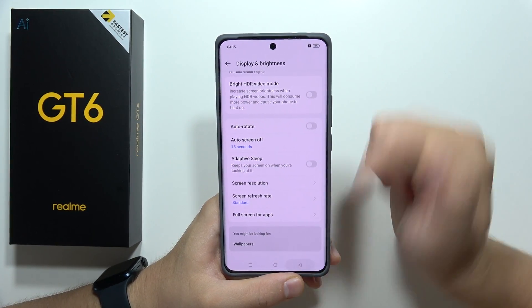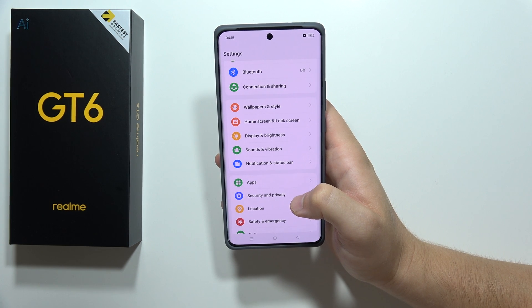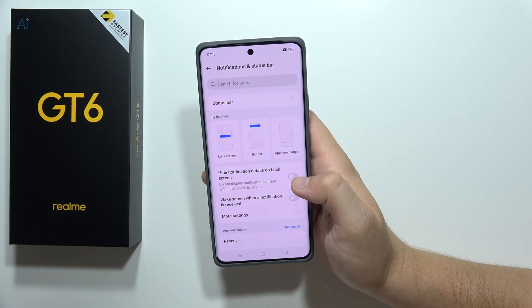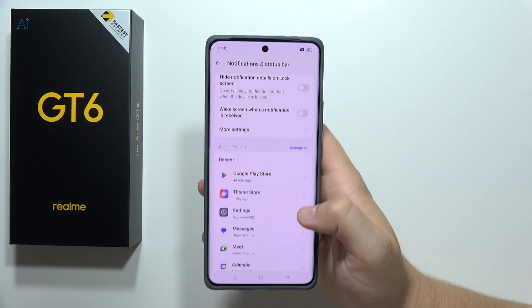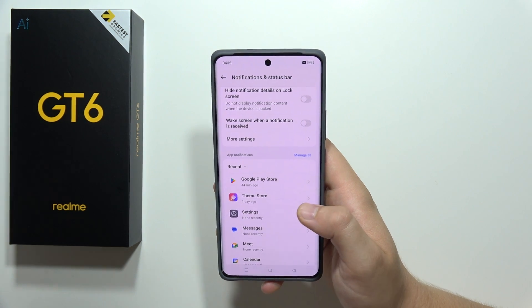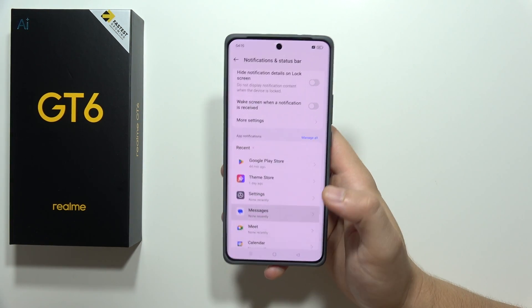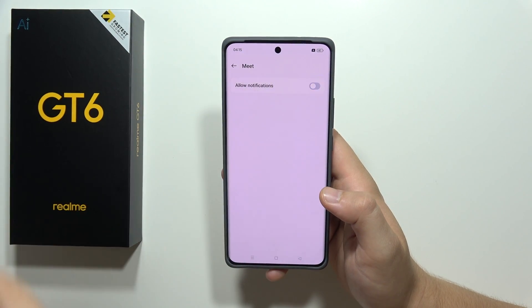Go into Notifications. If you are receiving a lot of notifications from any app that you are not really using — for example from Google Meet — you can simply turn them off by tapping the switcher.